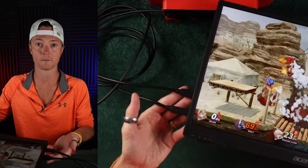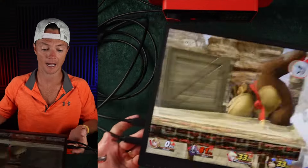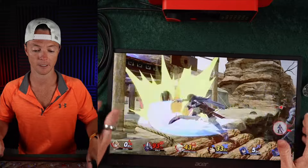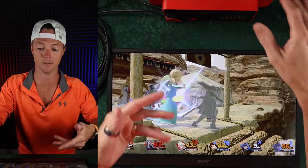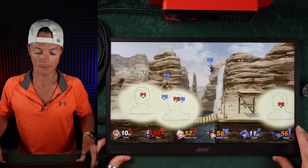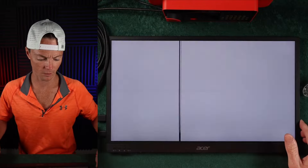You do have to have both cords plugged in. You can see I have to go HDMI — you're not getting power delivered through HDMI. So you can't go USB-C into the Switch console itself; it's got to go through the docking system. But while we're here, let's show you some things going on with this whole setup.